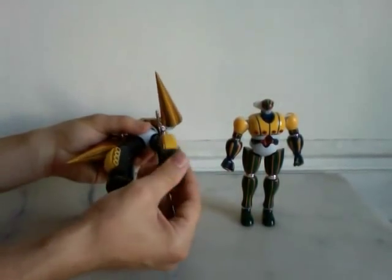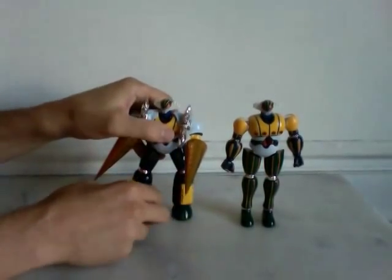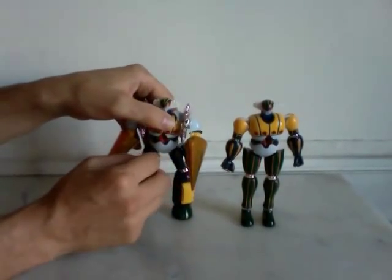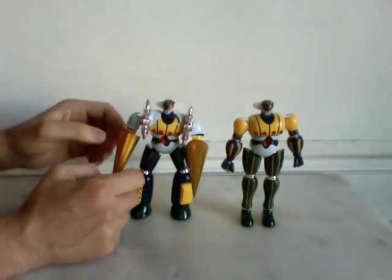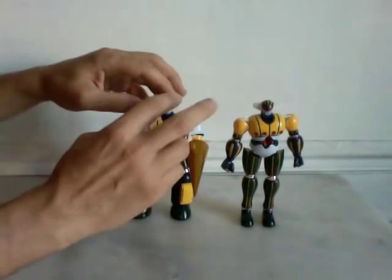You have rubber here. And die cast, die cast, die cast, and die cast here. And plastic, plastic, plastic, plastic.